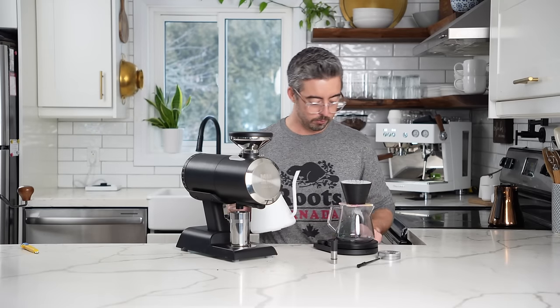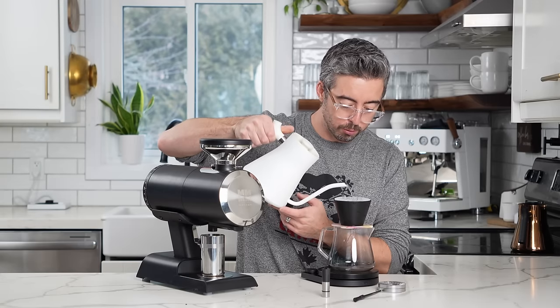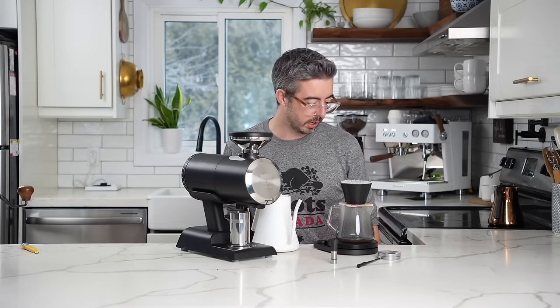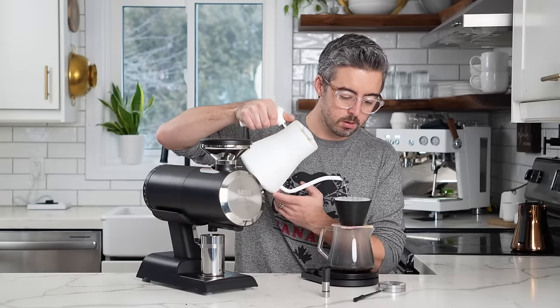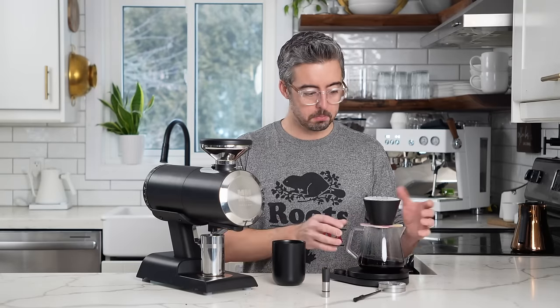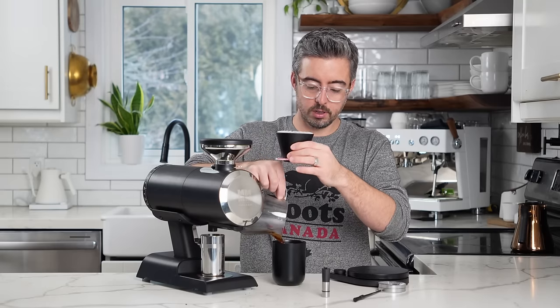So I'm going to brew with a 1-to-15.5 ratio. I do a bloom and two pours, looking for a total brew time of about two to two and a half minutes. We finished up at about 216 grams, right where I'd normally hope to. This is just a normal Kenyan. We'll see how the flavor comes out.